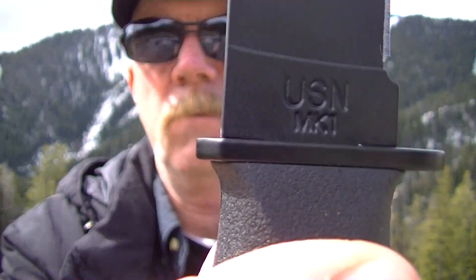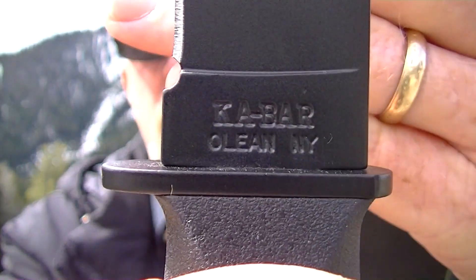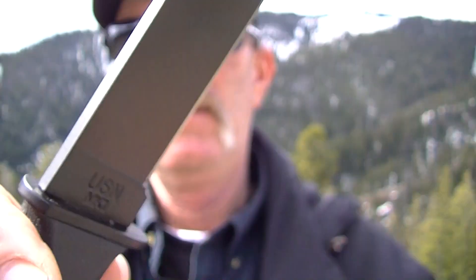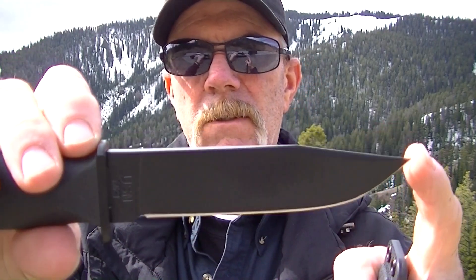There's the USMC, if you can see that. K-Bar. Pretty happy with it. And this is the medium size — I believe it's 5 inch. So, not the big one.